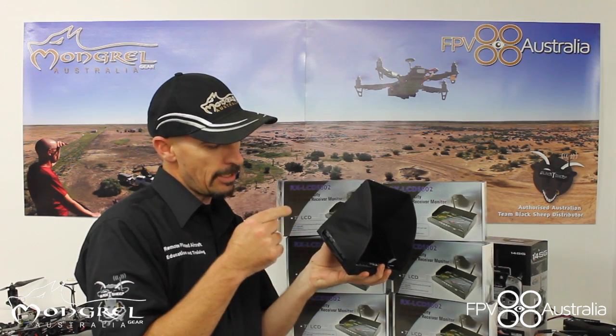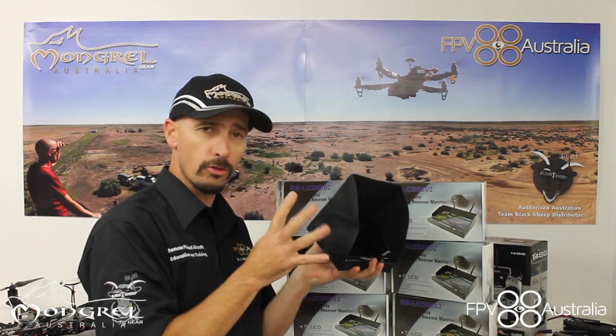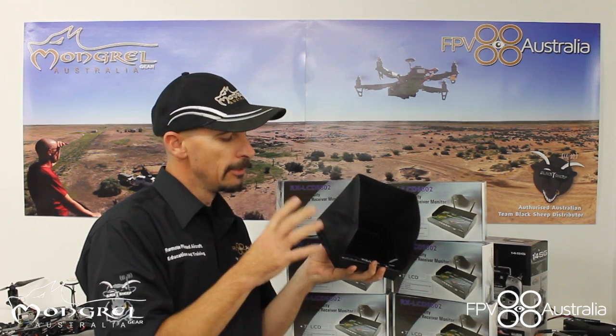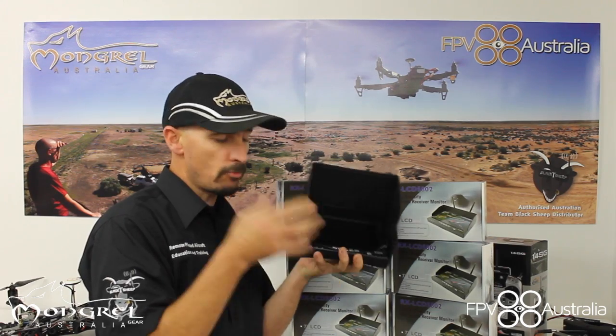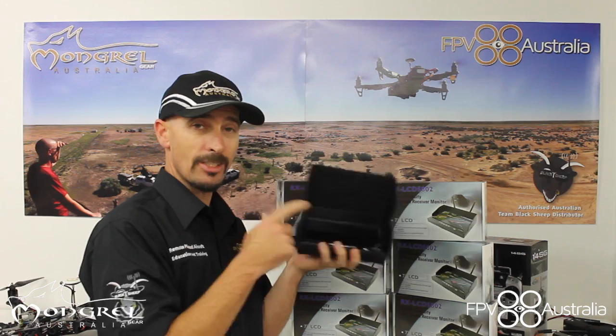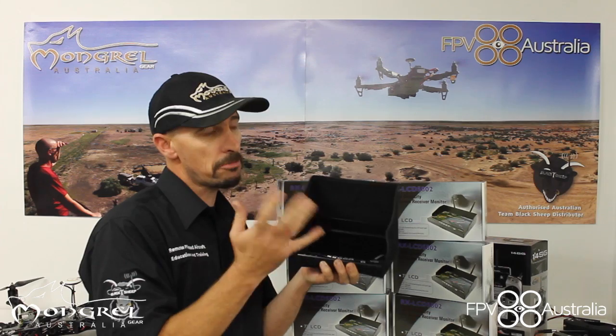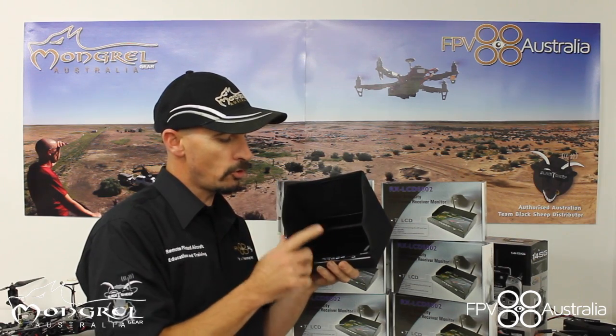Down the side here, they take the plug straight for the Fatshark Dominator goggles and Attitude goggles and all that sort of stuff, straight into the side here. So you can run both at once — you can run your goggles and your screen. They also have an AV in, so you can actually put a video signal in. You can receive two channels on these at once, which is bizarre — I don't know why you'd do that, but I guess it's there if you want to.